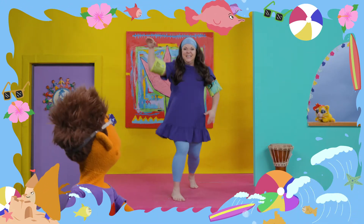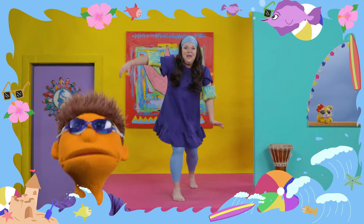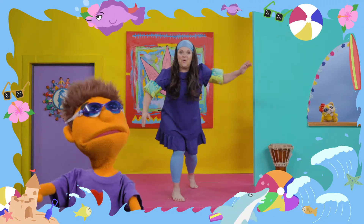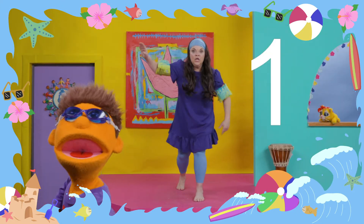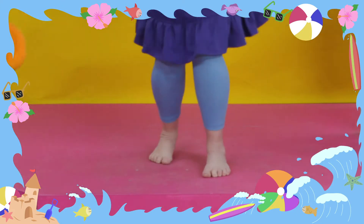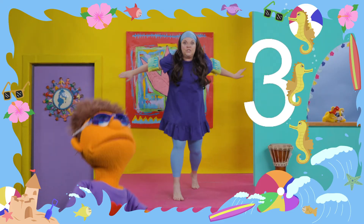Whoa! This is a big wave, Belle! Hang on tight, Mosey, because bigger ones are around the corner. Switch your feet! One, two, three, switch! One, two, three, switch!